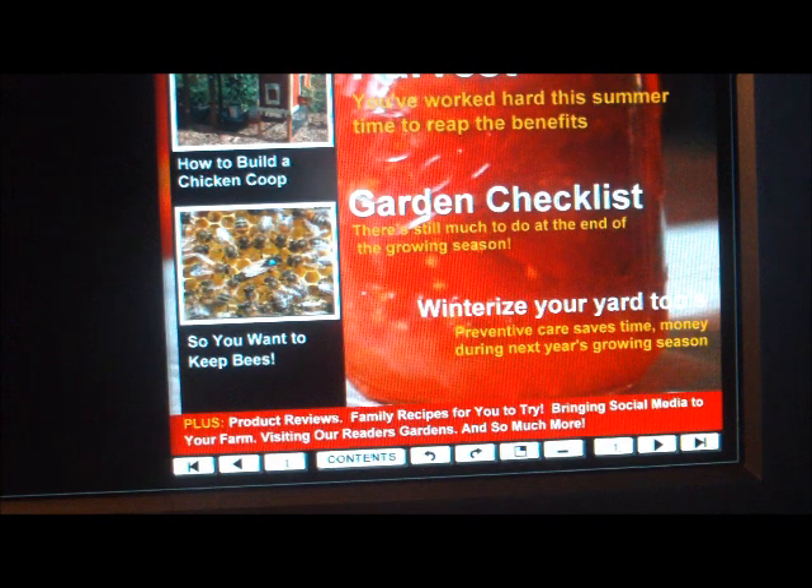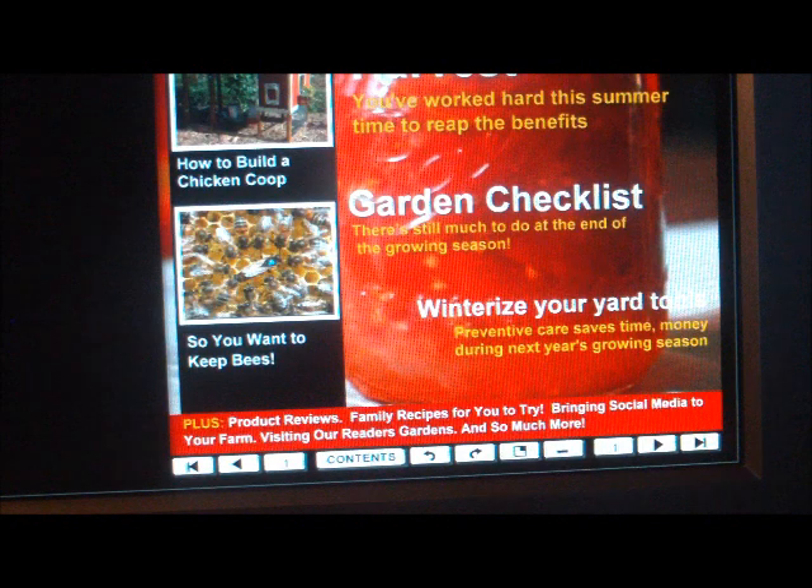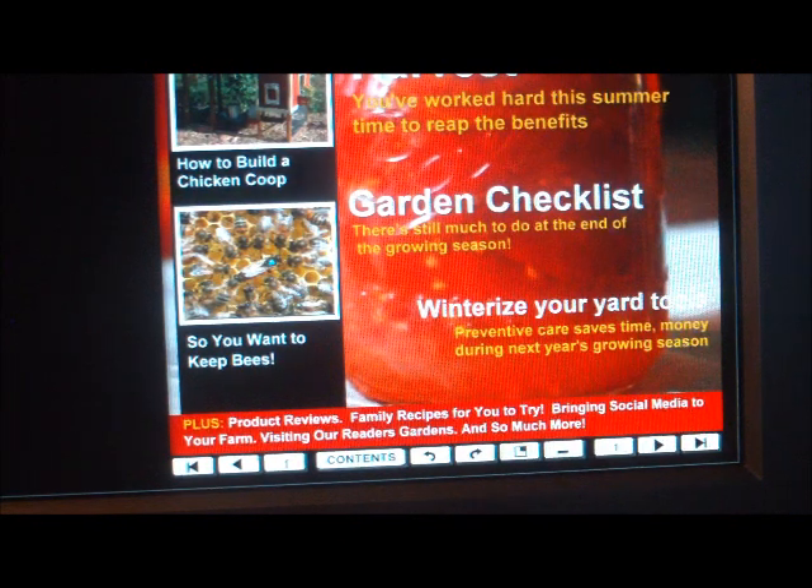Hey guys, this is Jerry with BackyardHomesteader.com. I just wanted to show you some tips and tricks on the magazine, and also wanted to say that for the people that use a Macintosh computer, I'm working on something so you can enjoy the magazine like the Windows people.